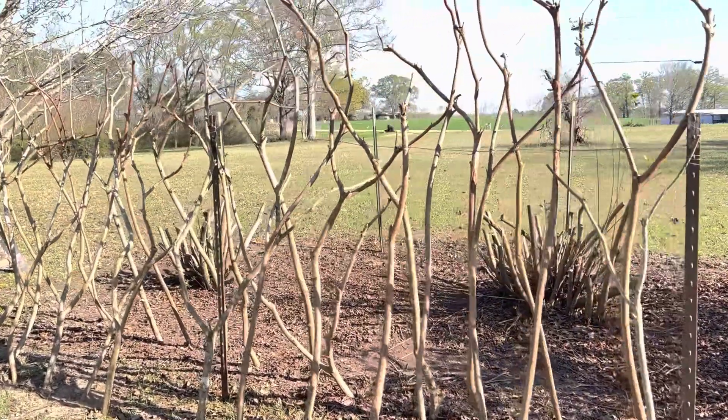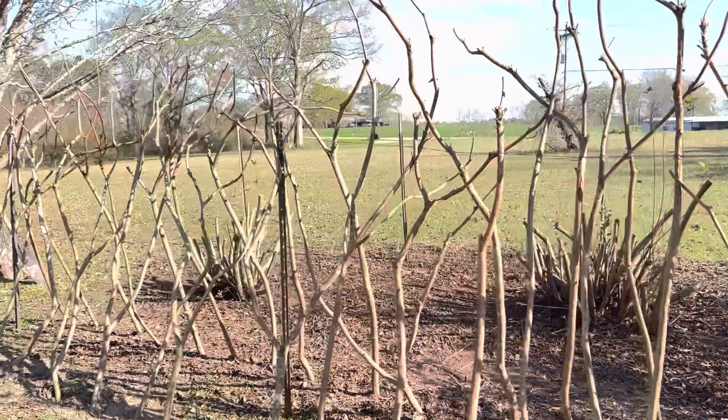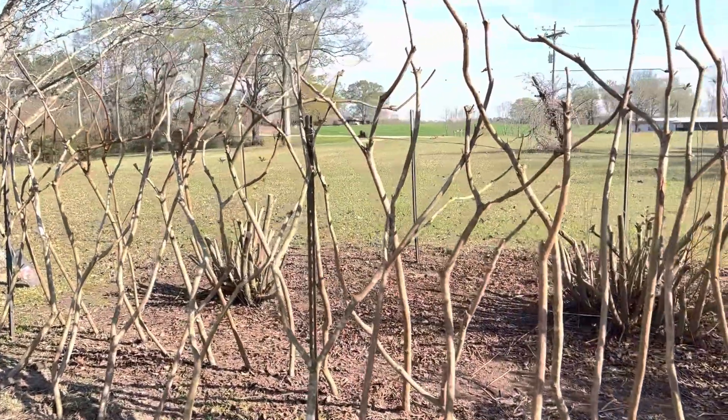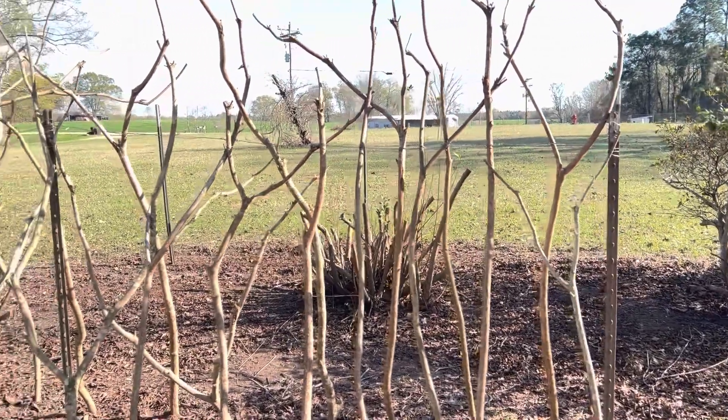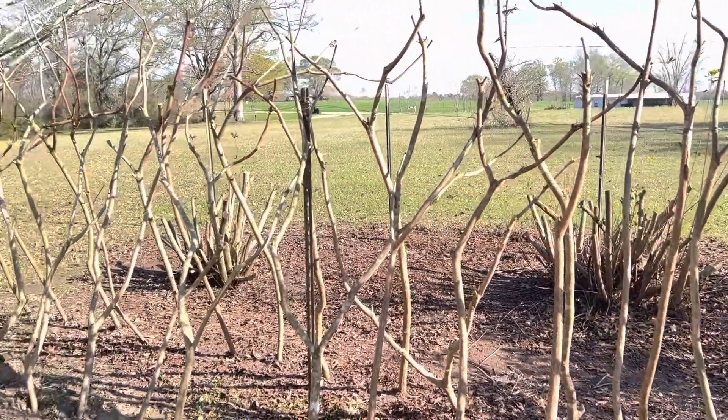This is Laney from Hilltop Home Place. I hope you enjoyed this look at my new fence — I'm enjoying looking at it every time I come out my front door. It's going to be beautiful. Thank y'all for joining me, and y'all have a great day. Bye bye!